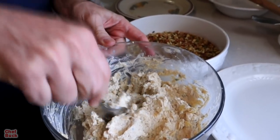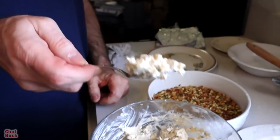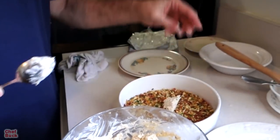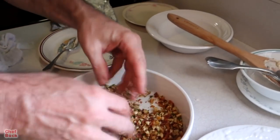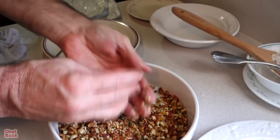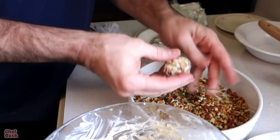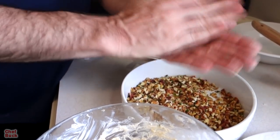The easiest way to do this is to get about a teaspoon of the mixture, throw it into the coating, get a little bit on there, and then roll it into a ball. That's just the easiest way — you want to get a little bit of coating on there first because that makes it much easier to handle.